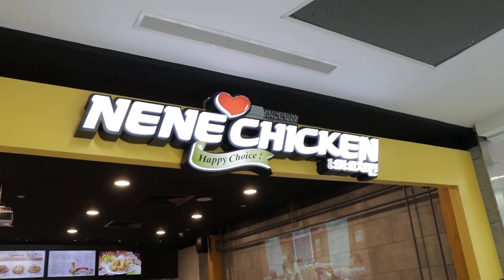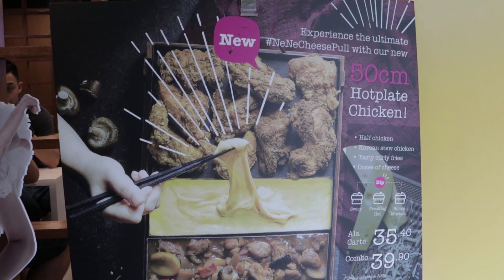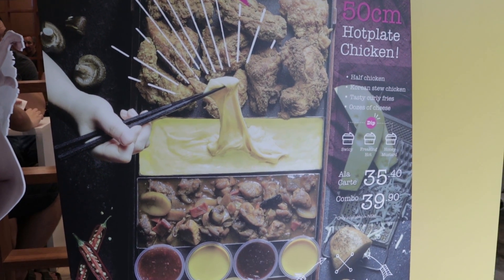Sup guys. What are we doing here? We have to try out the new Nene Chicken. What's it called? I don't know. The Nene Chicken hot plate. Yeah, it's called the Nene Chicken hot plate.